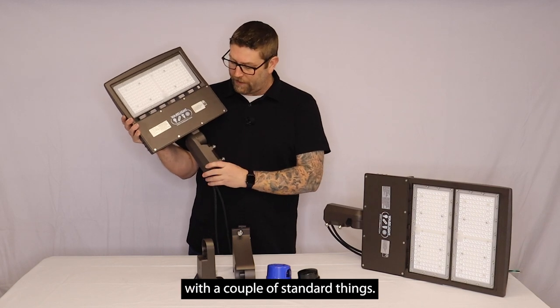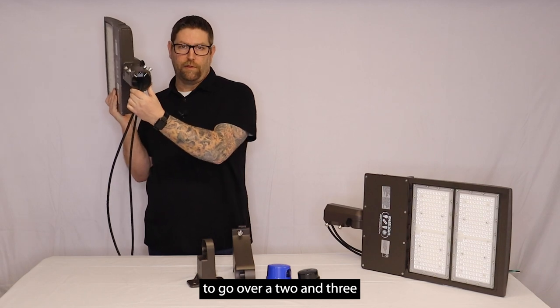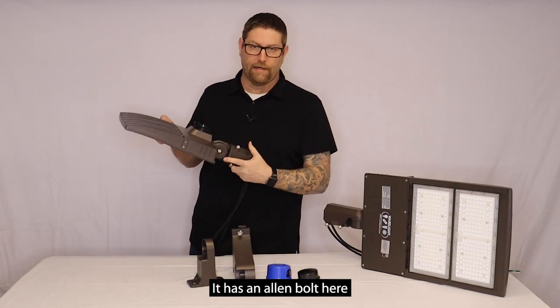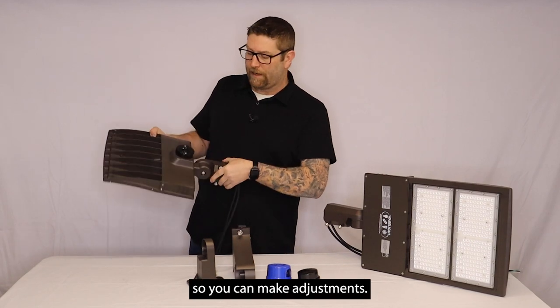This fixture is going to come with a couple standard things. What you'll see here is an adjustable slip fitter. This is going to be meant to go over a two and three-eighths inch diameter pole. It has an allen bolt here in the middle that you can loosen. This is serrated so you can make adjustments.